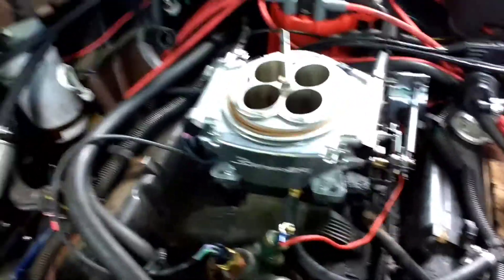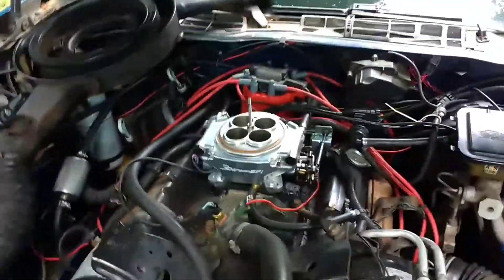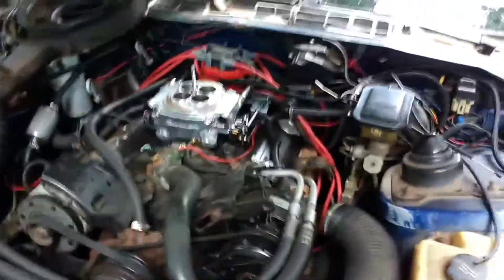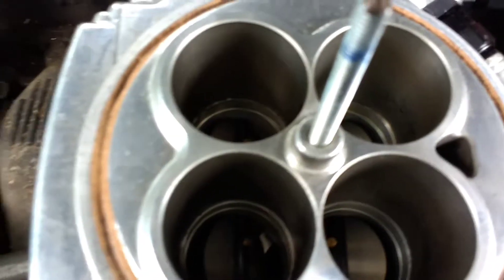By the way, if you have a spread bore intake like I have on my vehicle, you'll need to use a spread bore gasket, because the Holley-style gasket that comes with it doesn't actually fit. Also, looking at the throttle, mine won't open all the way right now because the holes are drilled out just for the Rochester Quadrajet — I still need to get a 1-inch spacer for it.